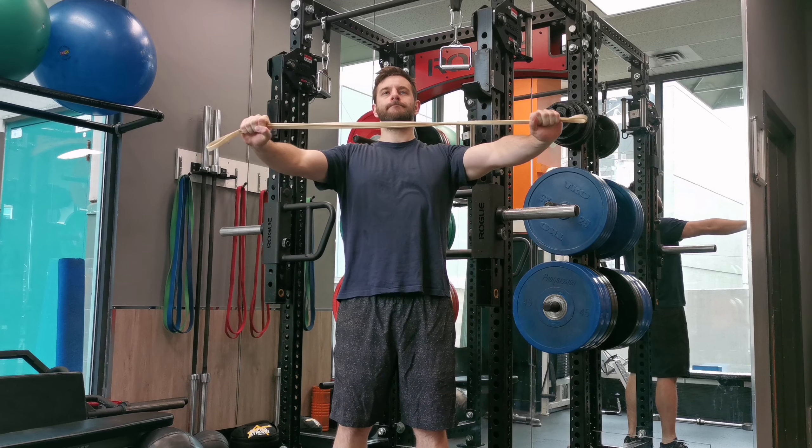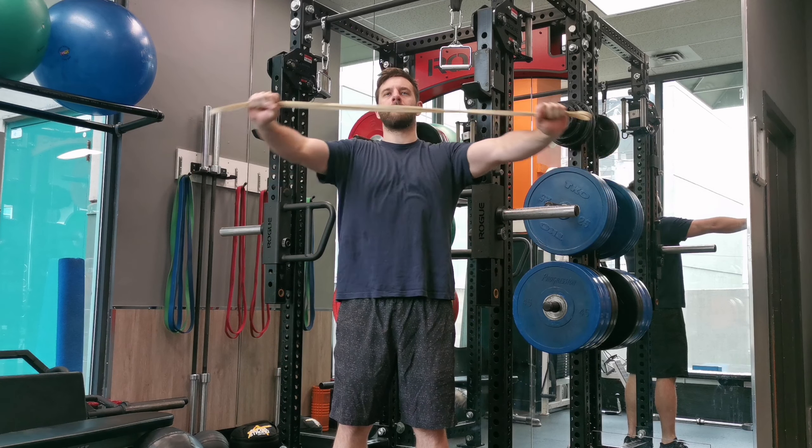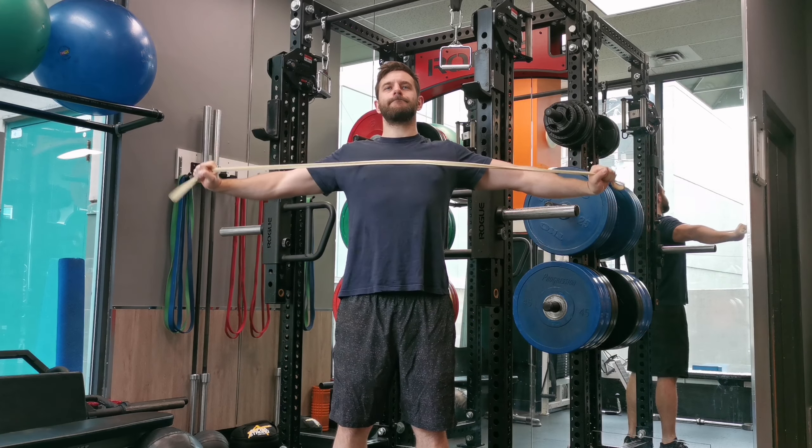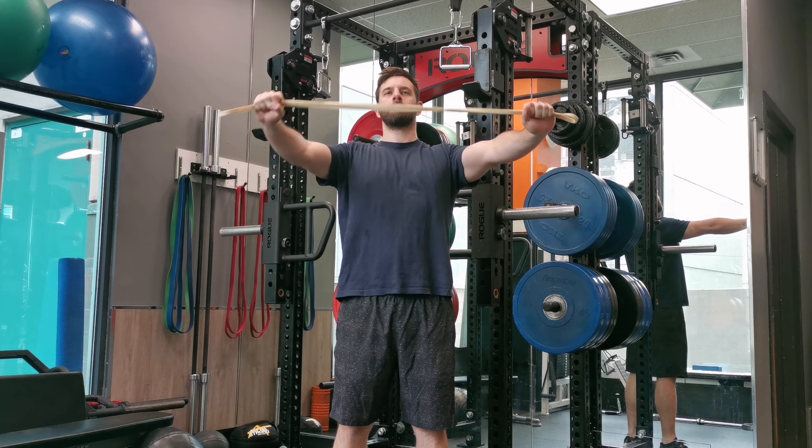Grab a resistance band and have it in front of your chest with fully extended arms. From there, first pull your shoulder blades together and then pull the band apart using your upper back muscles.